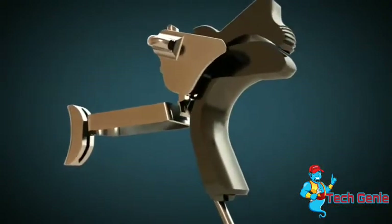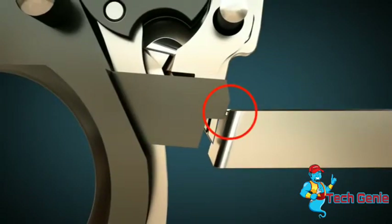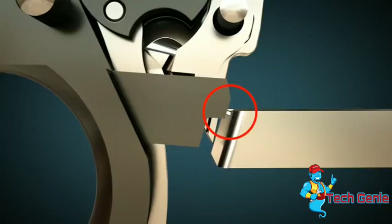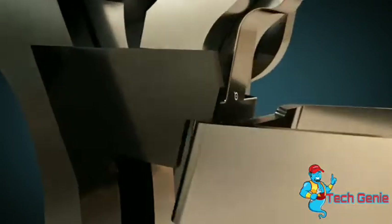The grip safety prevents the gun from firing. Only when the gun's grip is grasped by the hand, the trigger can move the disconnector, and thus the sear.